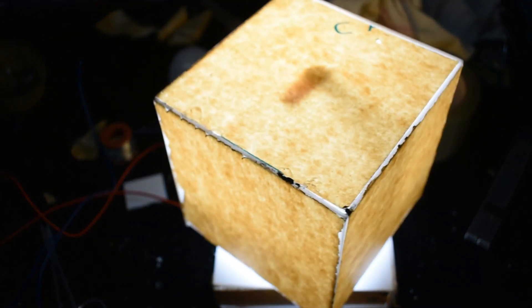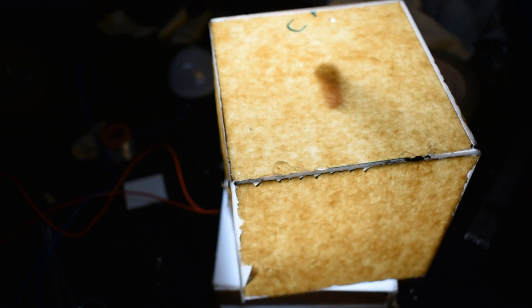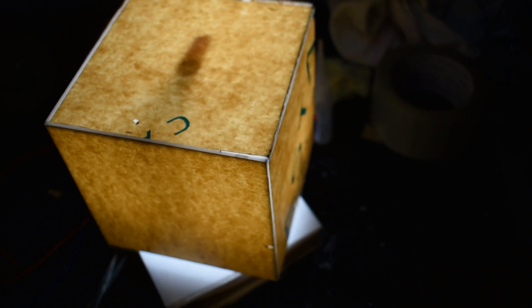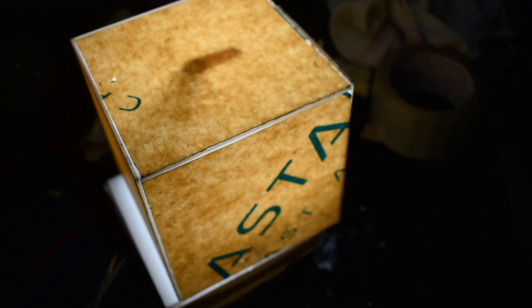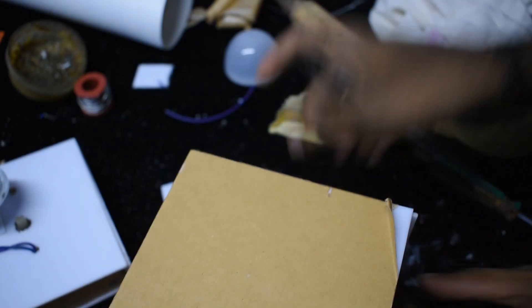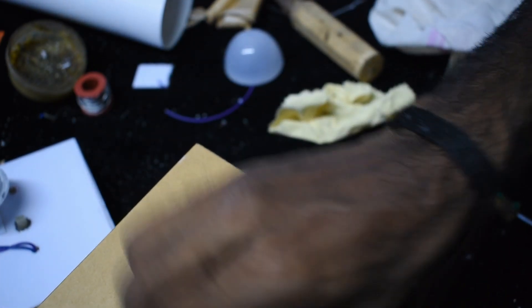If you look at the same page, we will make it a different color. We will change the color on the right and the left, rotate it, and change the color in the photo from the rear. We will add the color and make it transparent.